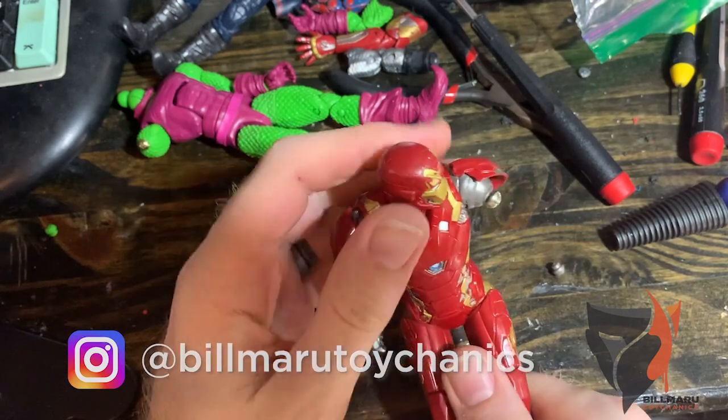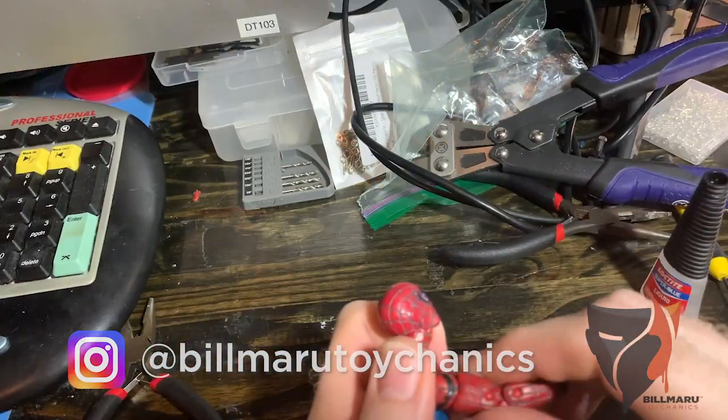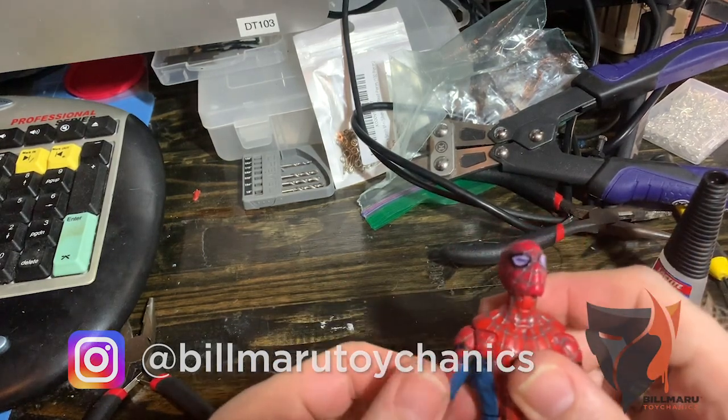Now we wait for all of our glue to dry and we'll reattach all the arms. Boom — now we're good to go.